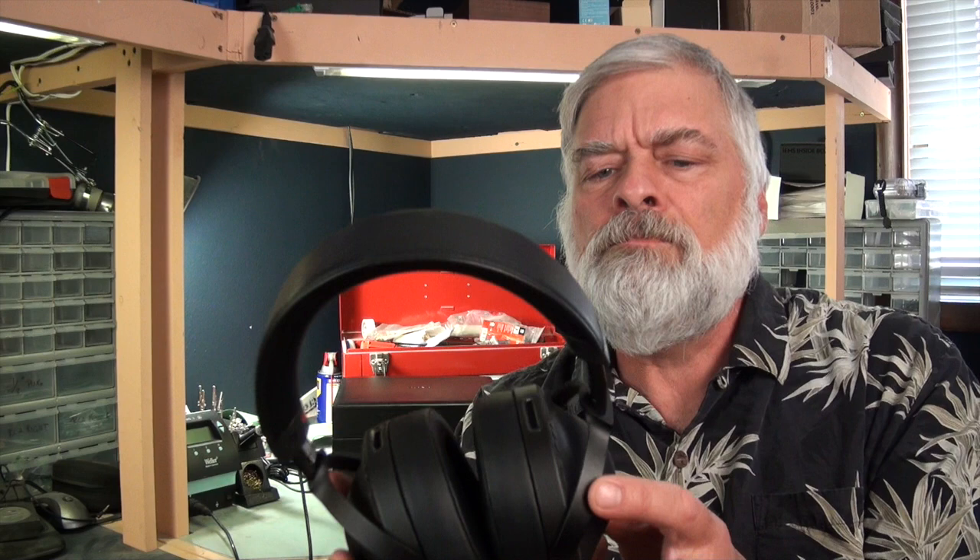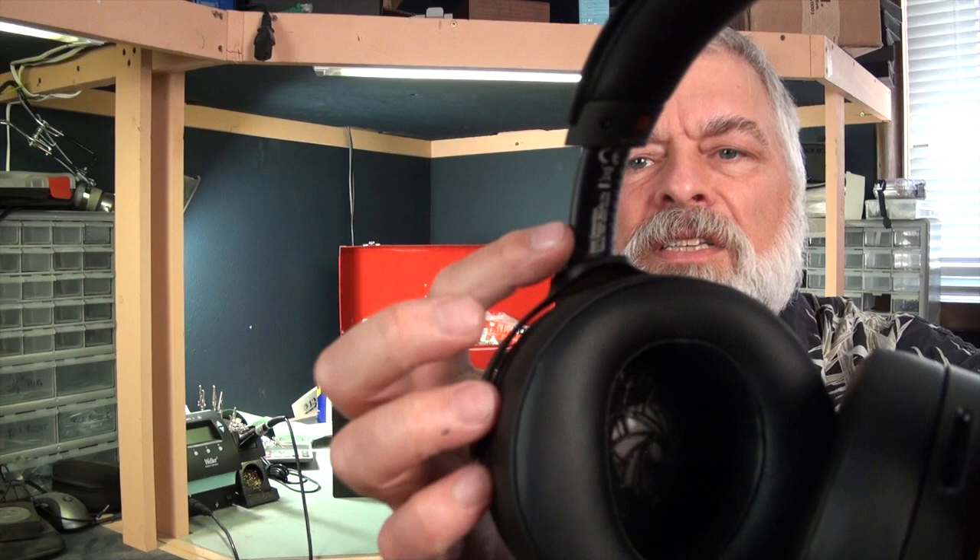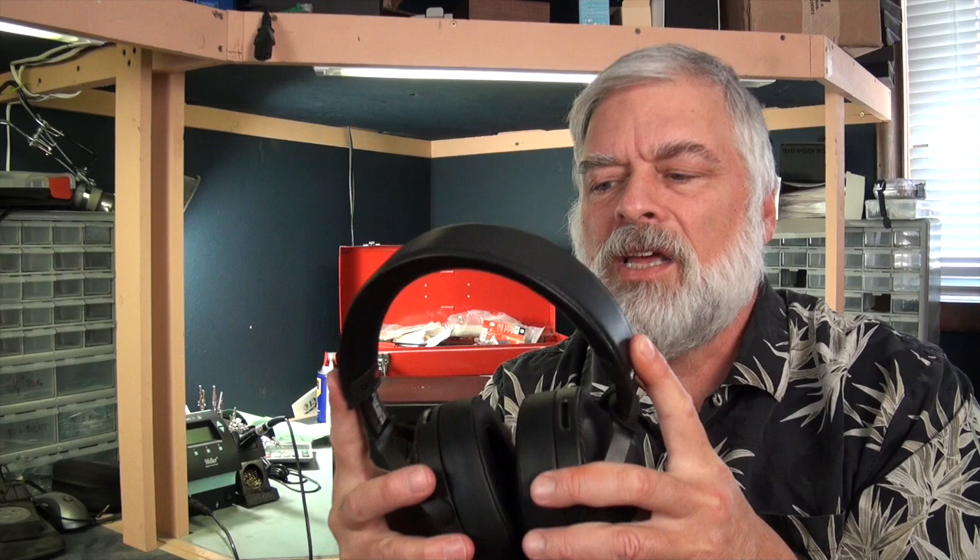The extension arms are aluminum. They work very nicely and are detented. There are some laser-etched markings that show you how far each headband is extended, so you can adjust them to the same number and they adjust very nicely.